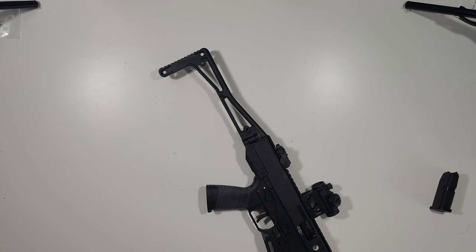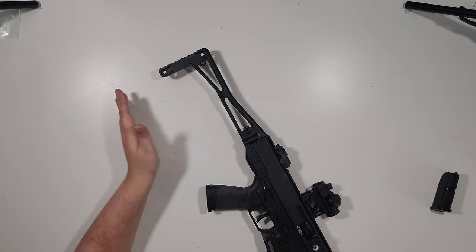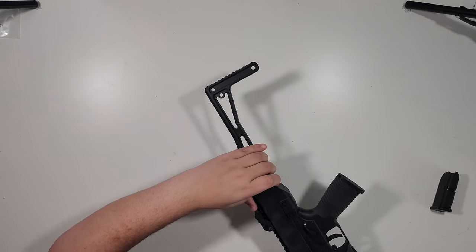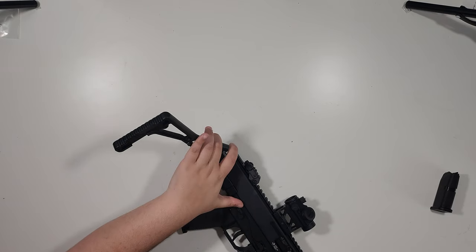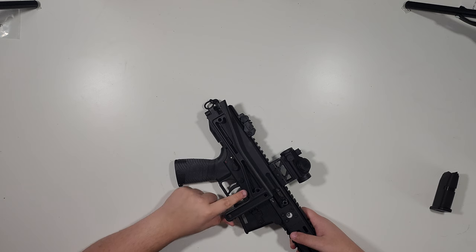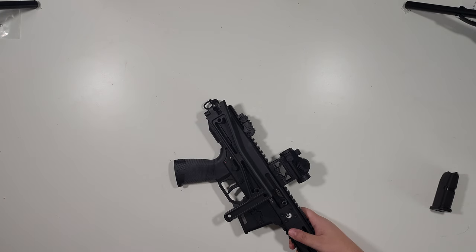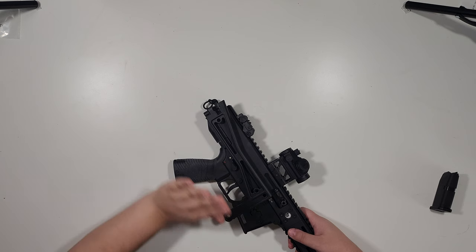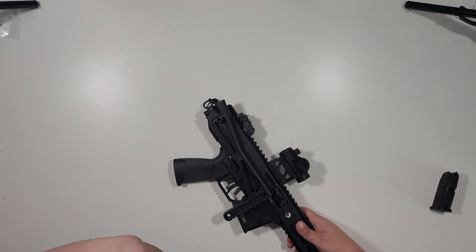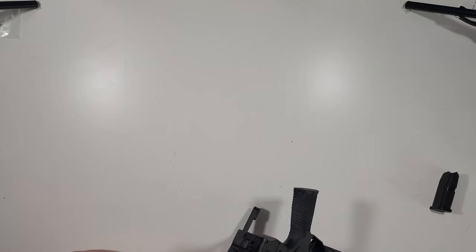I still have not shot this thing. The problem with the stock kicked in and it was basically game over. This stock is foldable — you push in on this button and it folds to the side. There's a little notch right here that this piece corresponds to. Without me going to the range — I didn't shoot it once, I believe it had about a hundred rounds through it previously — this piece right here snapped off.